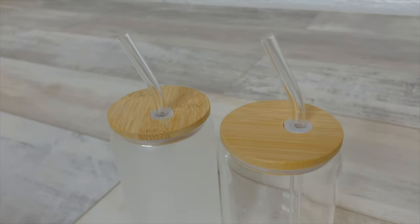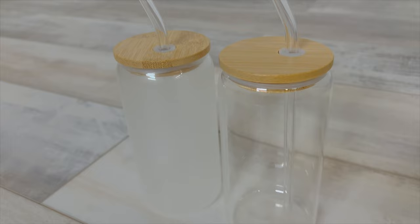Hey guys, welcome back to another video. Today I'm going to be showing you how to sublimate on 16-ounce Libbey glasses. This is my first time sublimating on Libbey glasses and we're going to try it on the clear glass and also on the frosted glass. These glasses come with bamboo lids and a bent glass straw, so there's no plastic. The Libbey glasses are super popular and very trendy right now on TikTok.